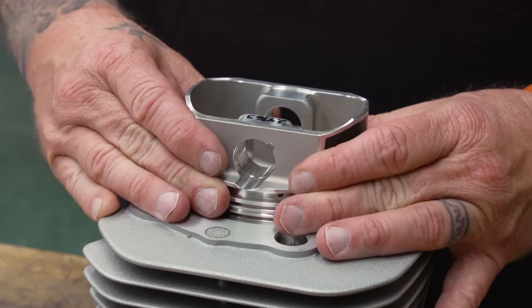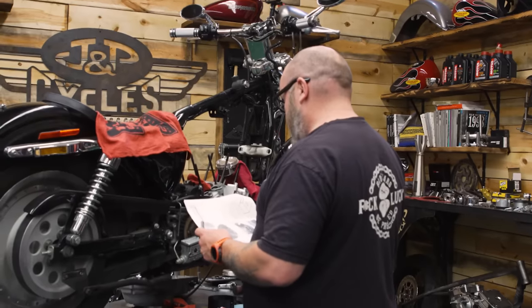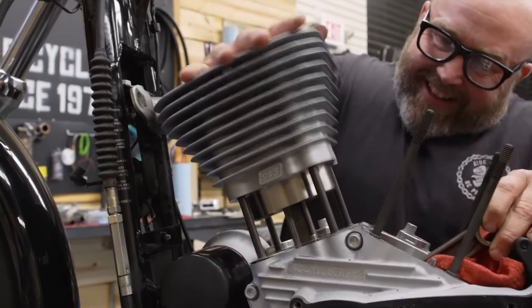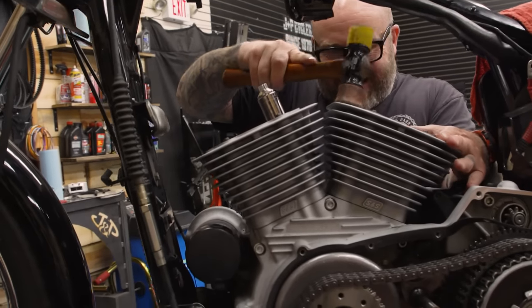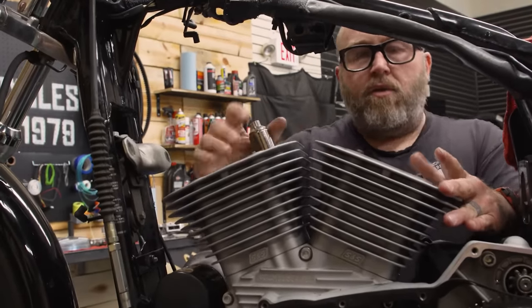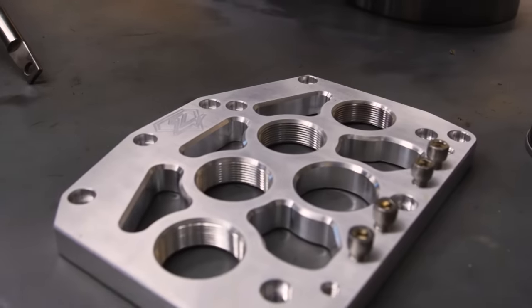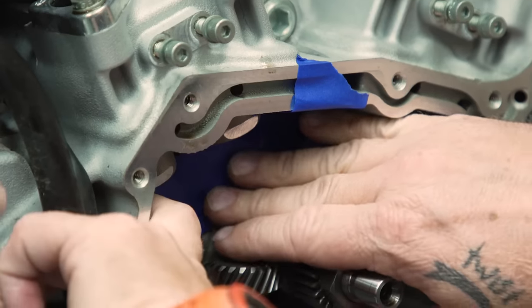We're going to use the piston to square it up. Two American-made 1200cc pistons. The cams that we're using have such a lift in them that they're not going to clear, which is fairly common when you get into some big hot rod stuff on Sportsters. Lucky for us, Zippers has this really nice template-style tool and cutting setup. We're actually going to do a little bit of hillbilly machining on the inside of this case to get these cams to fit in here.